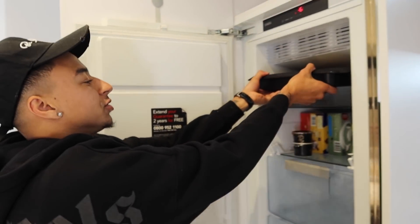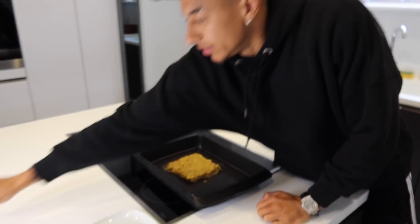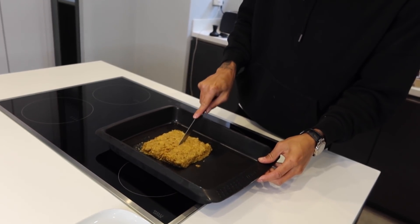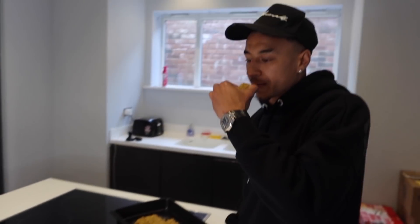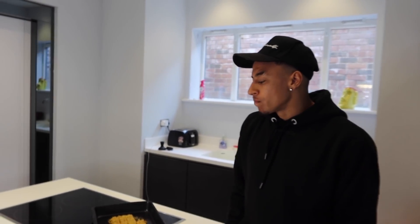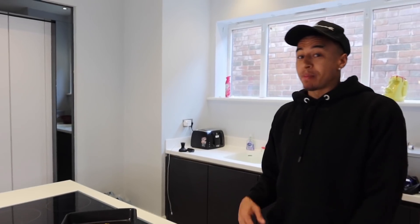Now we wait. Okay, so let's see the final product — hopefully it should be hard enough at least. Let's try the final product, the protein bar. Mmm. You know what? That's good for the first time!